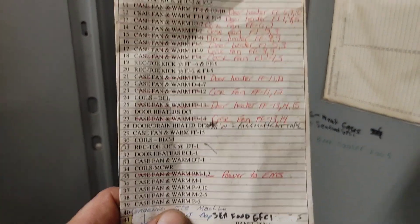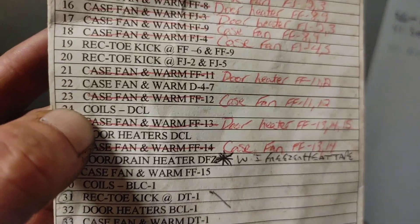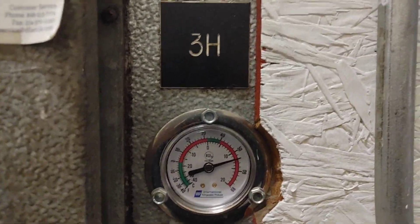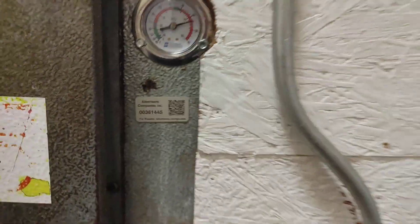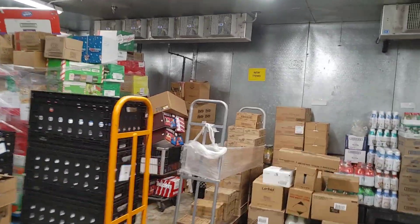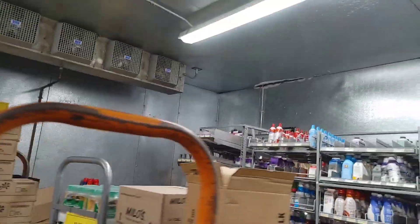Looking at the panel, we've got a tripped breaker right here - number 24, labeled 'stands coils DCL,' which could mean Dairy Cooler. So we're on circuit 3H, the dairy walk-in cooler. We've got no fans running, but we are feeding refrigerant - you can see all that ice. Could we have a no-power issue? Probably, since we've got that breaker trip. But why did the breaker trip? That's the question.